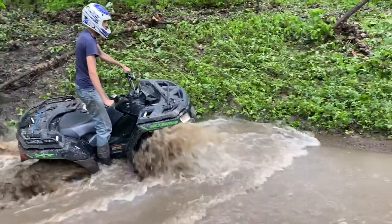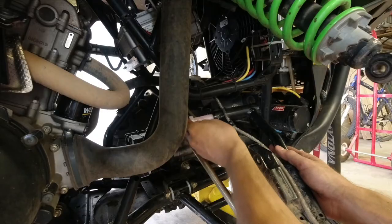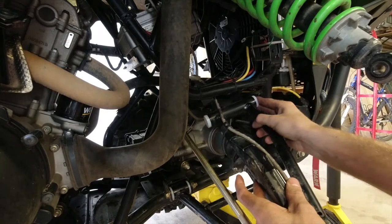If you go through water, you'll want to grease the wheel bearings. Another thing you can grease are the suspension bushings — when we installed those UHMW bushings, we greased those, so that is another thing you can grease.